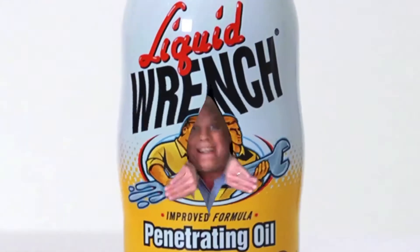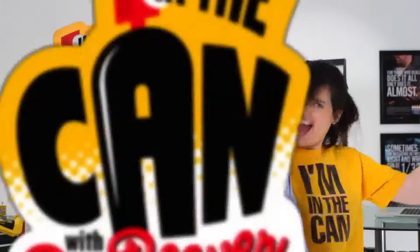In the can! Click Dr. Beaver! You're in the can! Okay, Doc, here is a question from Jenny68.